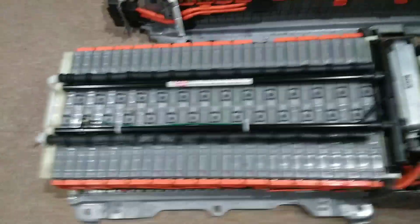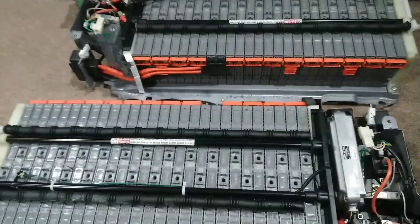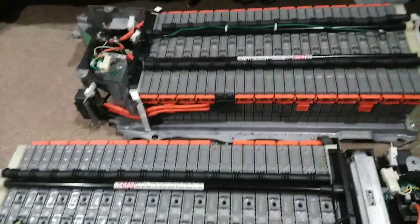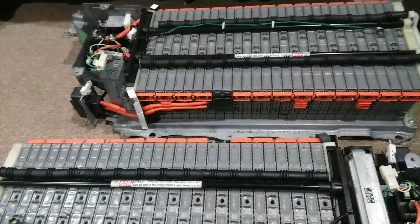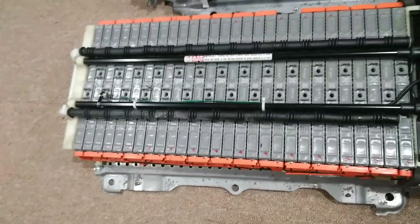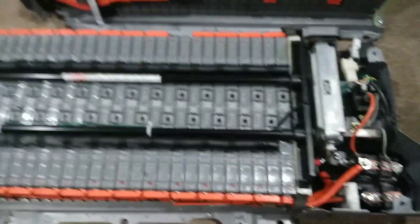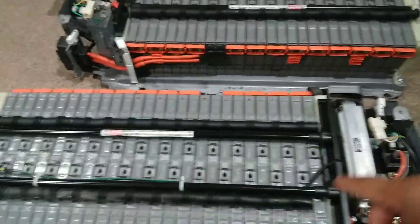Yeah, this is just a little update — DopeShitTV, this is Jay — trying to figure all of this out. This one did not have the battery control system because I had to use it in the Prius. But anyway, that's the plan, and I only really need one because I'm going to be running all of this together.